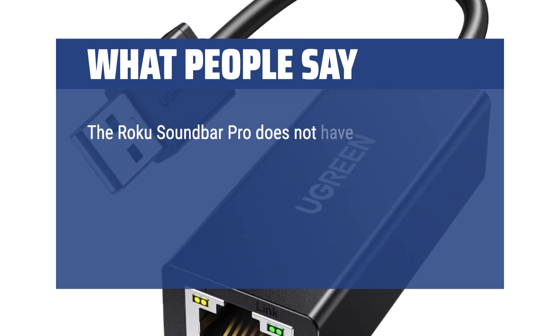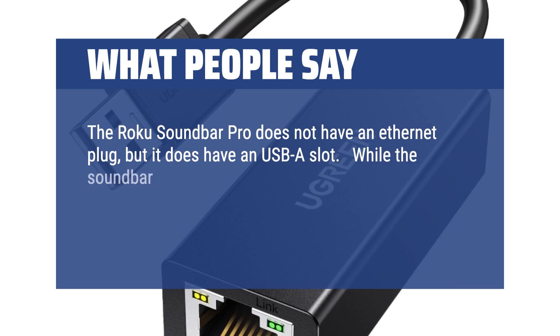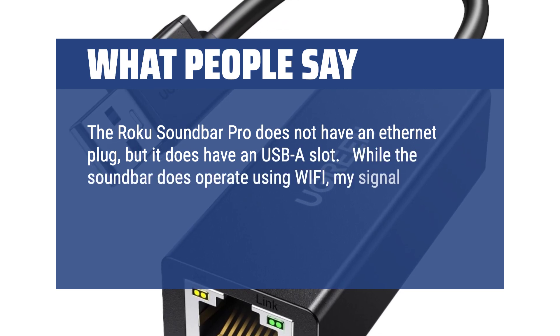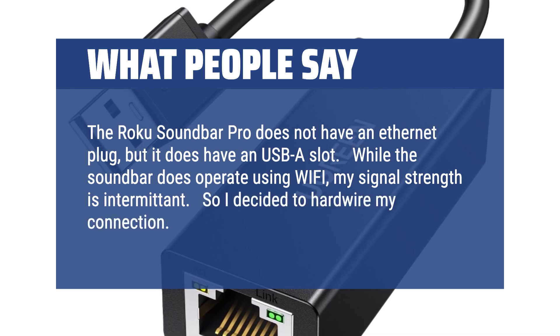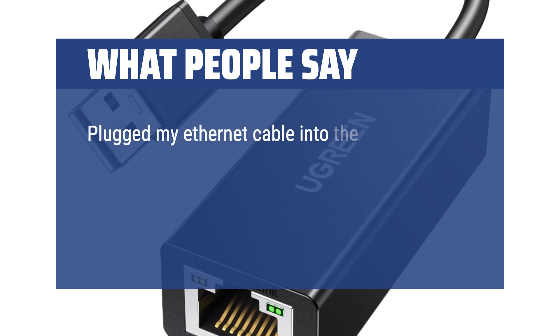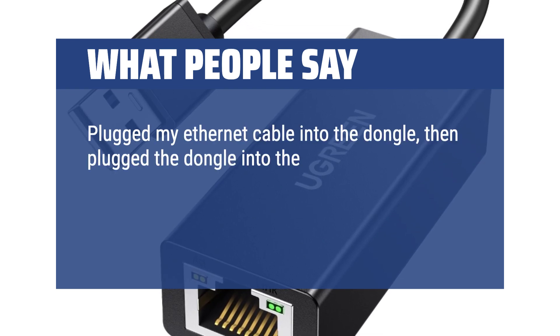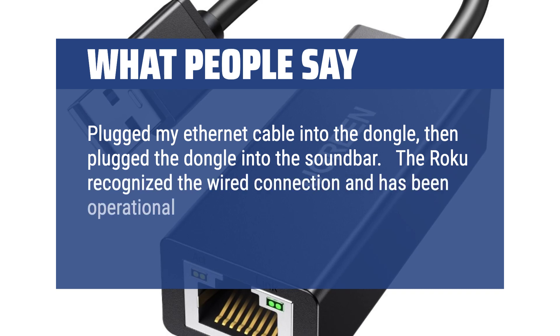The Roku Soundbar Pro does not have an Ethernet plug, but it does have a USB-A slot. While the soundbar does operate using Wi-Fi, my signal strength is intermittent. So I decided to hardwire my connection. This dongle did the trick. Plugged my Ethernet cable into the dongle, then plugged the dongle into the soundbar. The Roku recognized the wired connection and has been operational ever since. Recommended for this application.